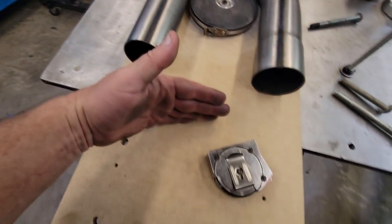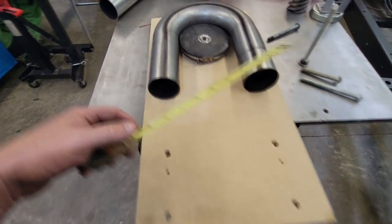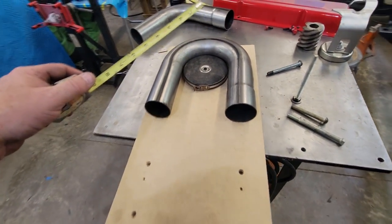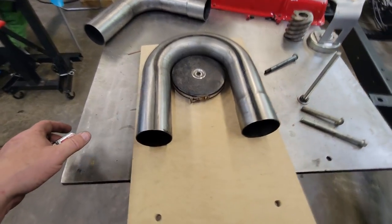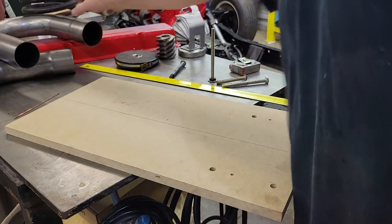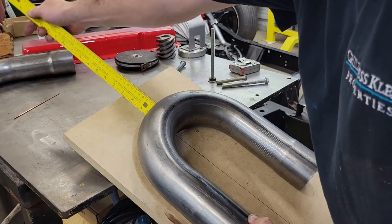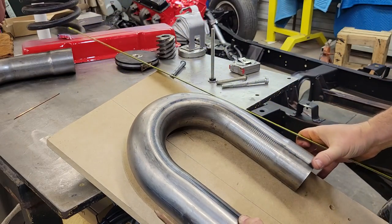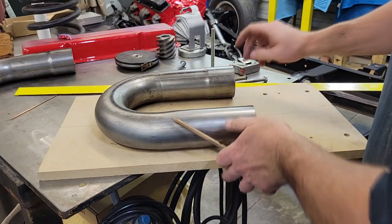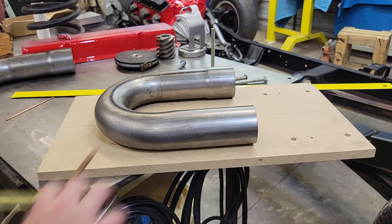First off, like you do with anything, we're going to find center of this board and pop a center line. Then we're going to get the jigsaw and cut a five-inch round puck with a three-eighths hole in the middle. We've got a dead center mark all the way up through there. I'm going to come down three inches from the top and make a mark across.